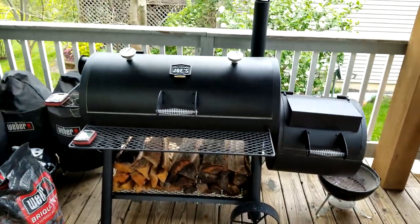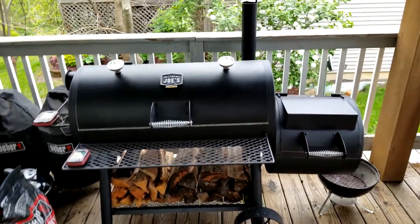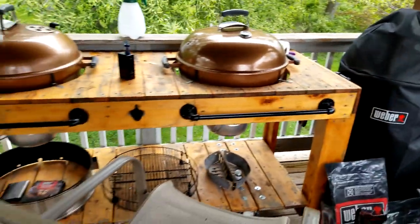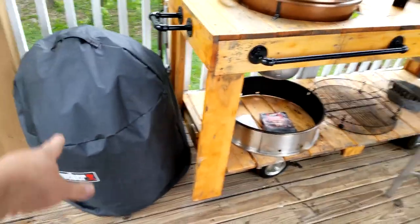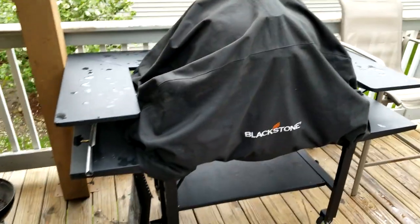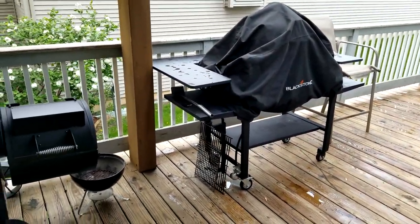Overall I would totally recommend this to someone starting out in smoking. I got a little nervous my mobile pit won't be done before my kid's graduation party on June 9th, so I bought this as a backup. I've also got a couple of 14-inch WSMs, a 22 WSM with an 8-rack system, a couple of Smokey Joes, two kettles, an 18-inch Weber kettle, and a Blackstone griddle.